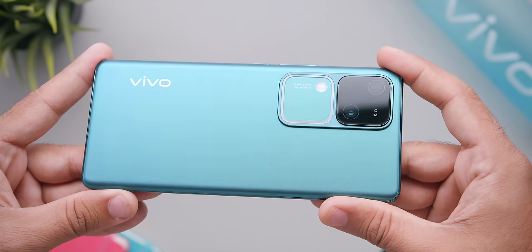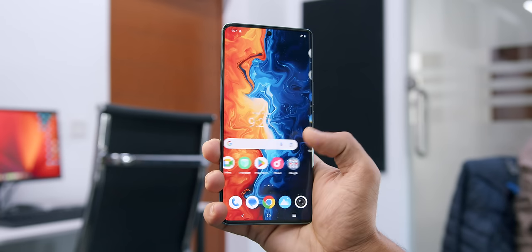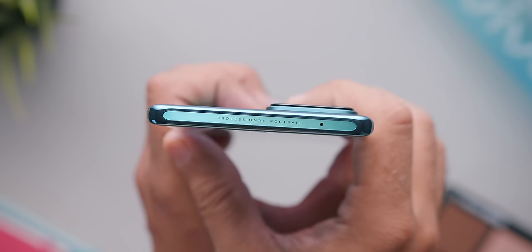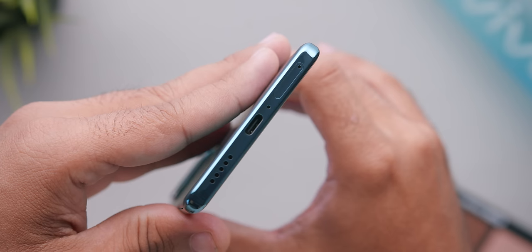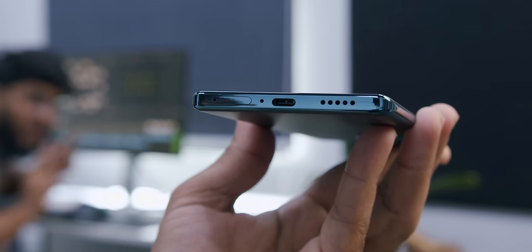The phone's back is fluoride anti-glare glass, and the front uses Schott Alpha glass for added durability. However, the frame is plastic, which is a bit of a bummer given how premium the phone feels overall. On the bottom of the phone, there's a SIM tray, a USB Type-C port, and a single bottom-firing mono speaker.